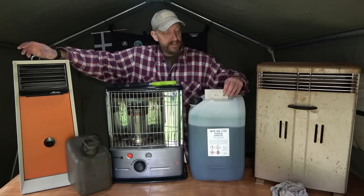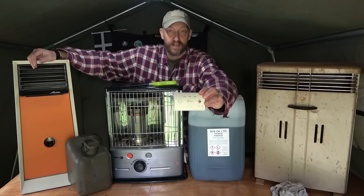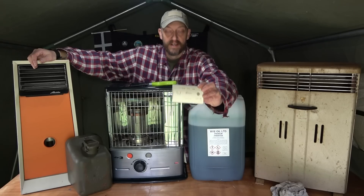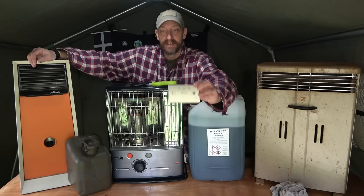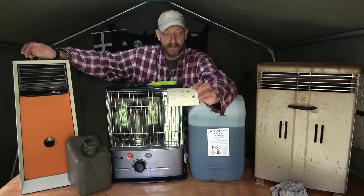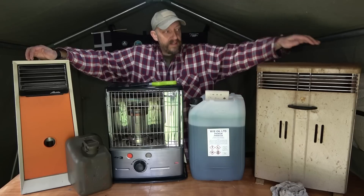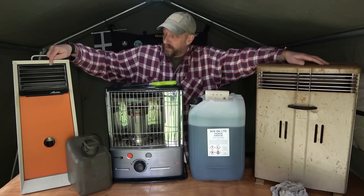Before we get into it, we always talk about carbon monoxide - carbon monoxide kills and you do need one of these: a carbon monoxide detector. Go online, look into them. These run for about 10 years and they're anything between 10 and 20 pounds here in the UK. Make sure you have one for every room that you're using this kit in.